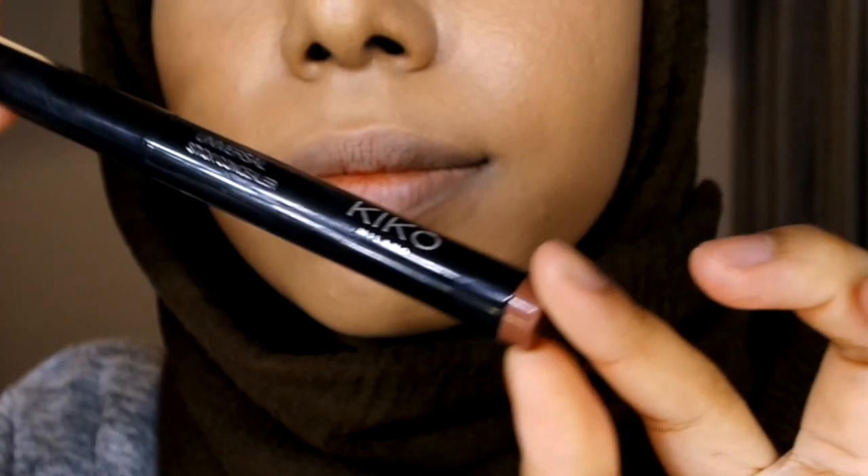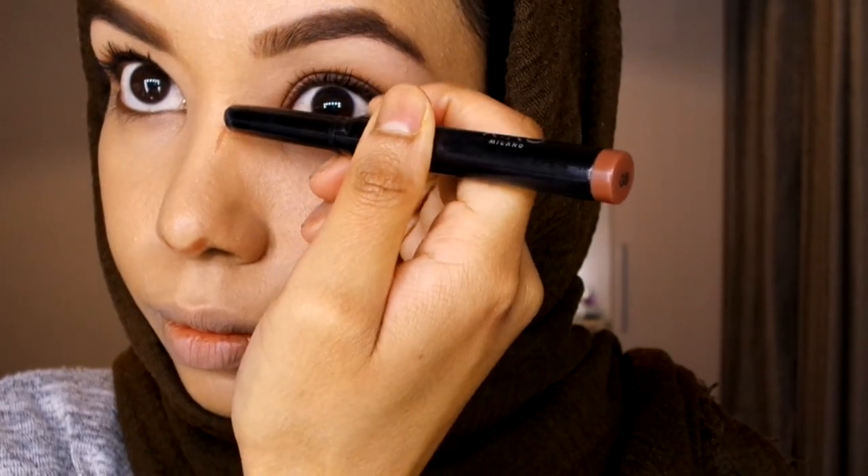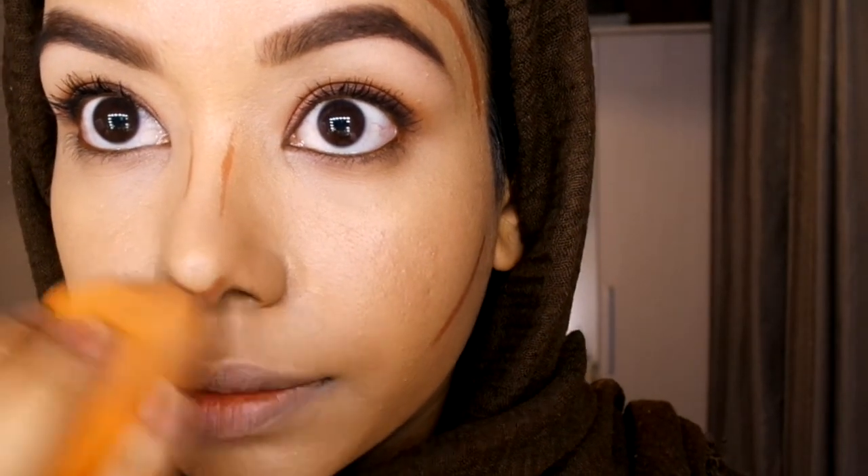I'm going to use the Kiko Universal Stick concealer in shade eight to contour very quickly — it's a great quick option if you're in a rush. Then I go back in with the beauty sponge to blend it all out.